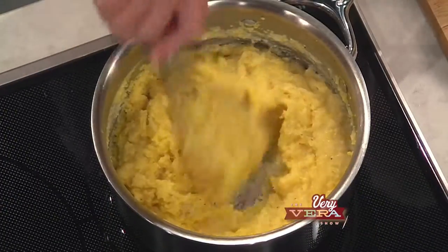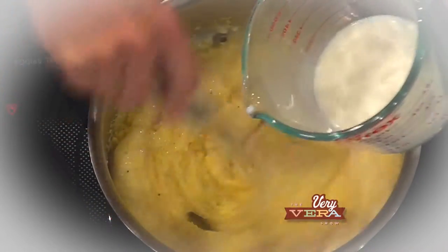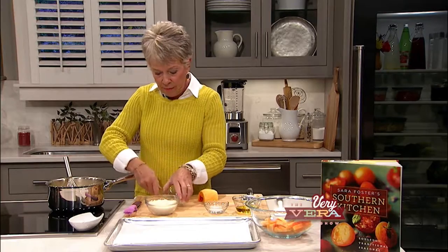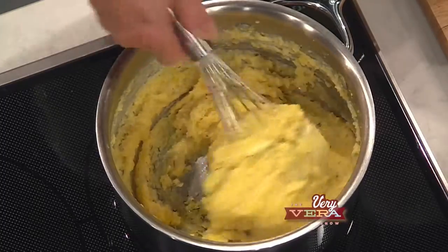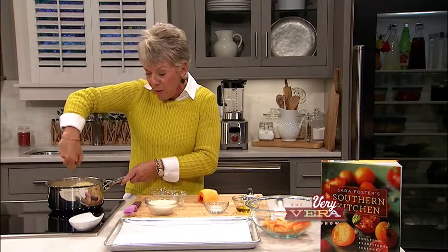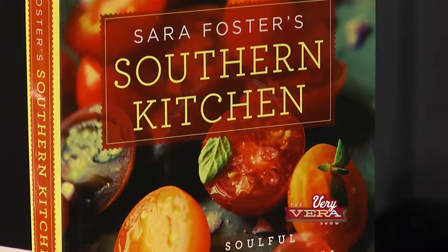I had my grits going during the first segment and they got all the way done. I've slowly added whole milk just to get them good and creamy — just beat those grits with a wire whisk to get them nice and creamy. Now I'm going to add in butter and rosemary. Do you love the sound of that with grits? It's just a spice you'd probably never dream of putting with this. This is Sarah Foster's recipe — she's from Chapel Hill, North Carolina, and her recipes are so southern and unusual. And then we're going to add Parmesan cheese.